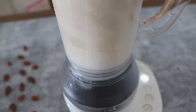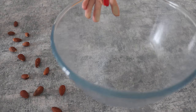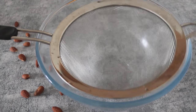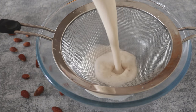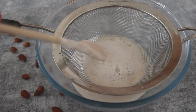Then blend it at medium speed for two minutes. Meanwhile, take a bowl and a double mesh strainer. I use this one, as you have seen also in the soy milk recipe, but you can also use a nut milk bag or a cheesecloth, whatever you prefer.